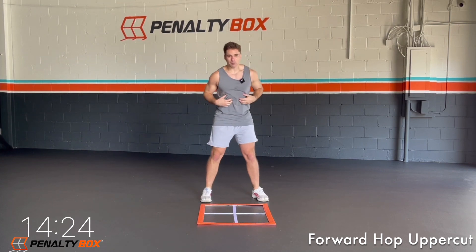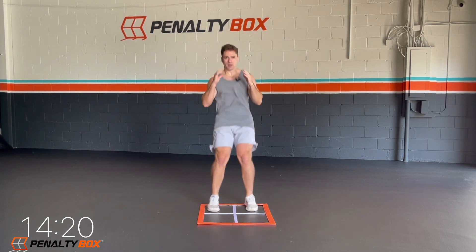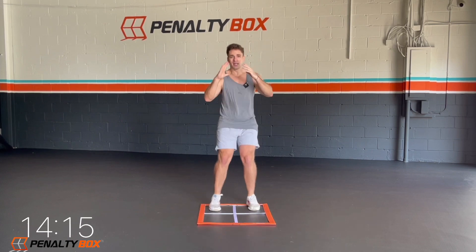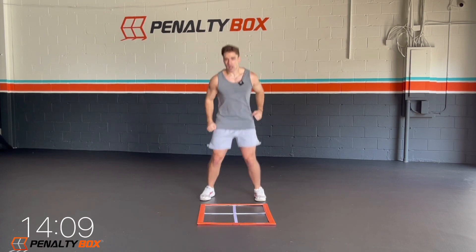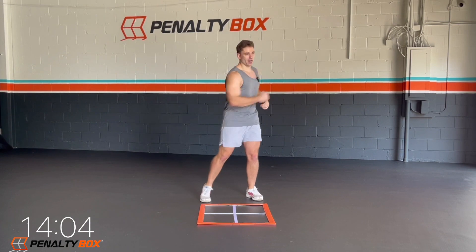I want you guys to strike that uppercut, engage that core. Come up. I want you to get all that stress out, just throwing that punch up. 15 seconds here — forward hop, uppercut, forward hop, uppercut. Hit it, let's go. Breathing — in through the nose, out through the mouth.